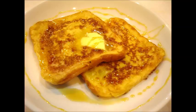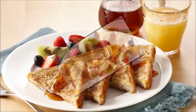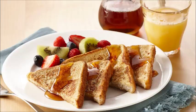Milk: depending on number of eggs, 2 TSP per egg. For every 2 slices of bread: 1 TSP milk, 1 TSP pure vanilla extract. Cinnamon to season to taste. Bread: 3 pieces. Type of bread is up to your preference.